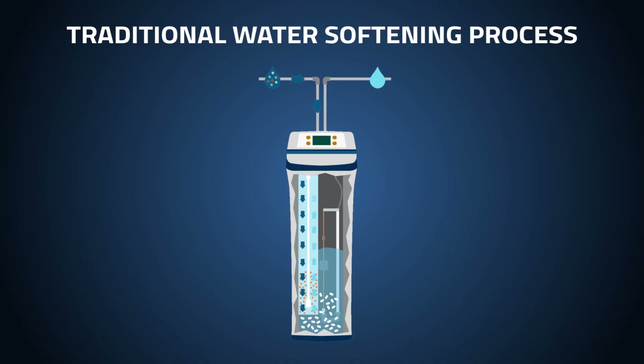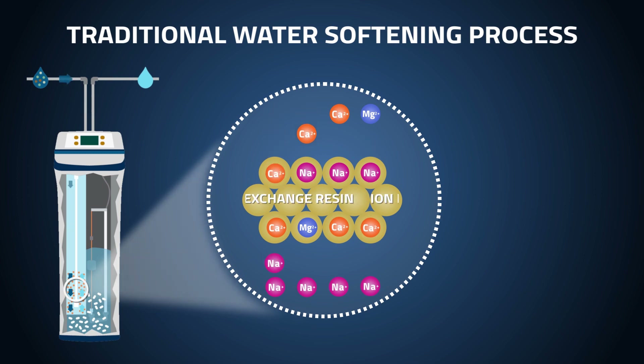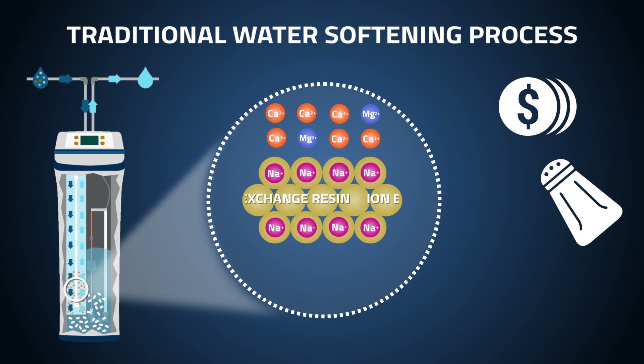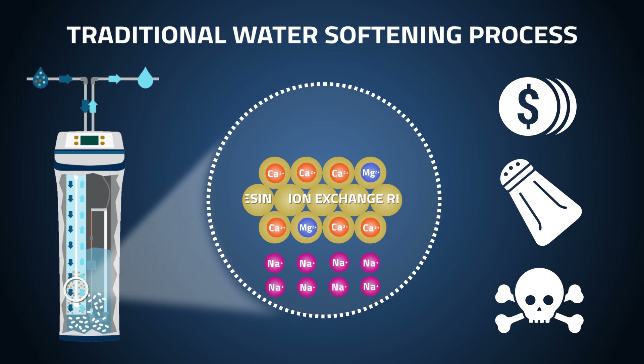Traditional water softeners work by exchanging these hard minerals like calcium and magnesium for soft minerals that don't build up and form scale. However, these systems come with a hefty maintenance cost and create soft water loaded with sodium that is neither healthy nor desirable to drink. Soft water is even aggressive enough to leach lead from pipes and plumbing lines.